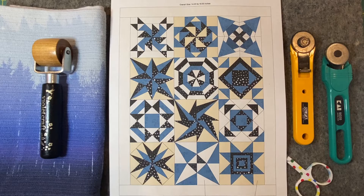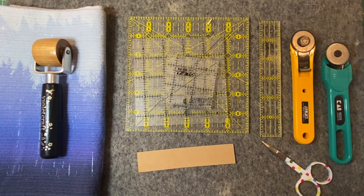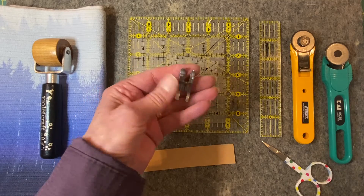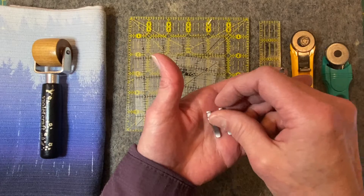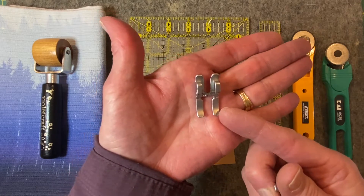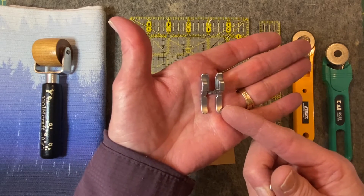So let's see what we need. First of all, a good sewing machine in good working order with a quarter inch foot for piecing our blocks together, but more importantly, an open toe foot for the paper piecing. We need to be able to see where we're sewing, as this is a sew-by-number, sew-on-the-line process.